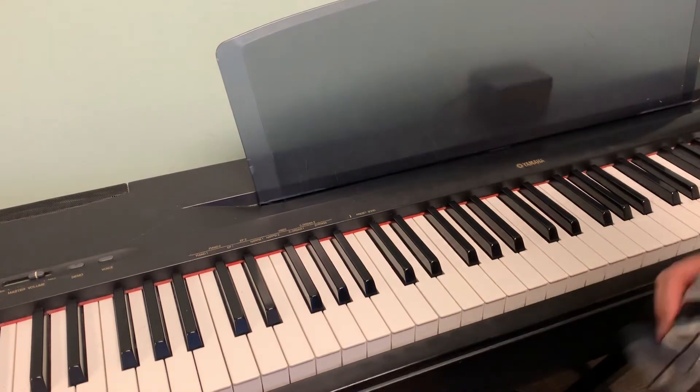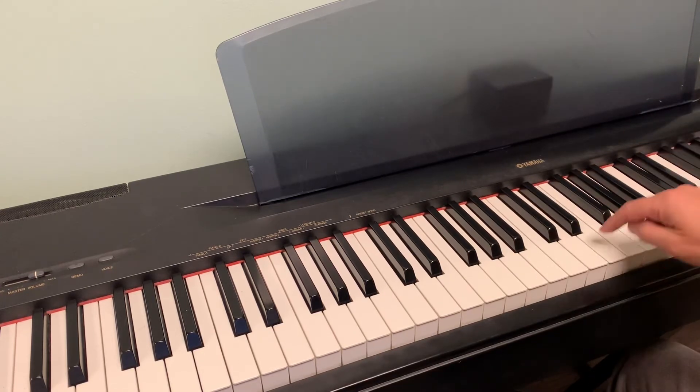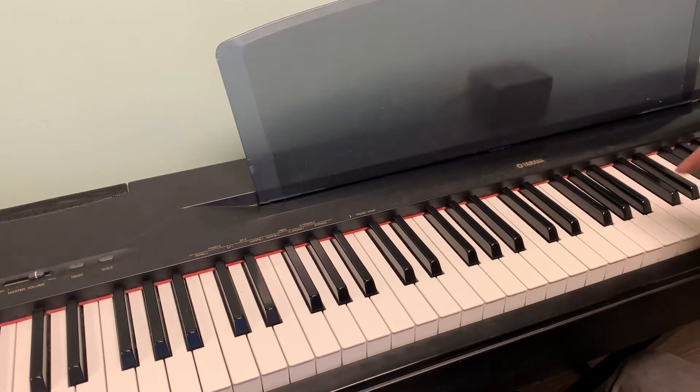So let me show you how this works. The right hand is going to do a pentatonic scale, which again means five notes, but we're not going to do five notes that are next to each other. That's a bit too easy. We're going to do five notes that aren't really adjacent.